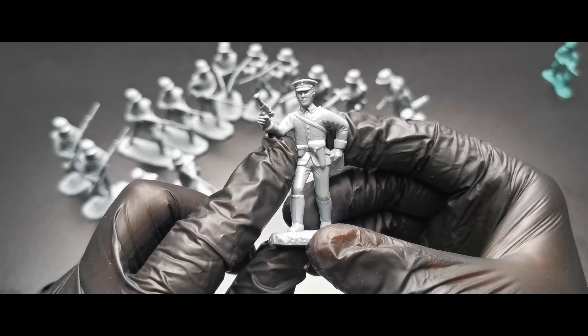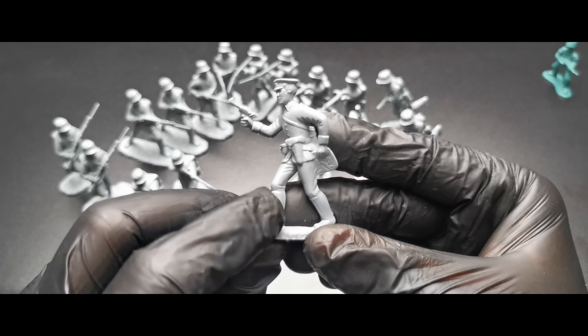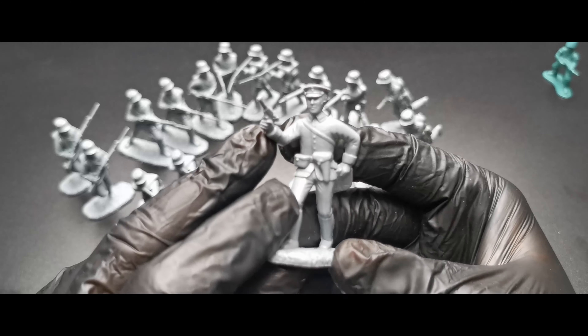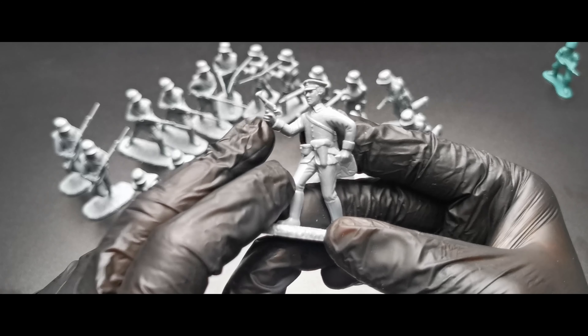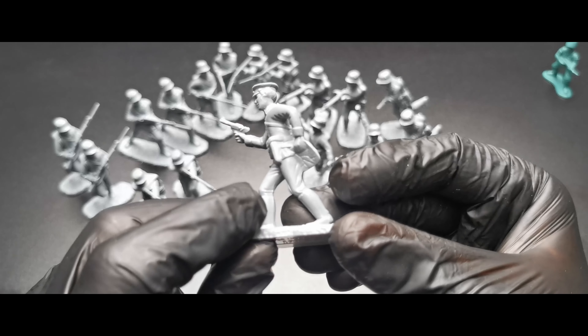The last two poses — we've got this guy, not sure what he's doing, but I think he got shot. Or maybe he's trying to hide, or trying to show something. There are tons of possibilities — he can be used in various situations.